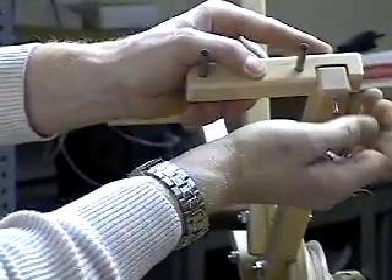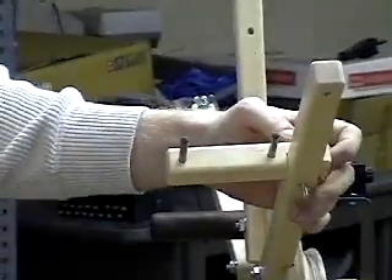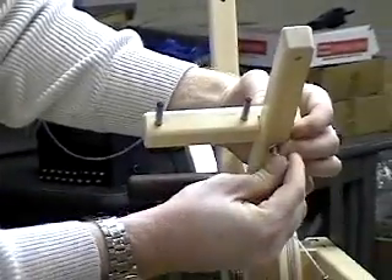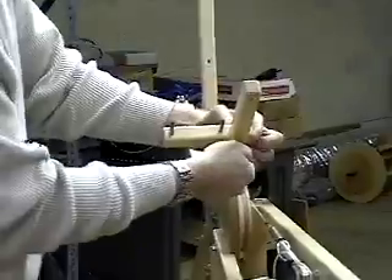The warping wheel allows for different warp lengths. Dowel blocks set to the outer position produce a 3-yard length per revolution. Dowel blocks set to the inner position produce a 2-yard length per revolution.